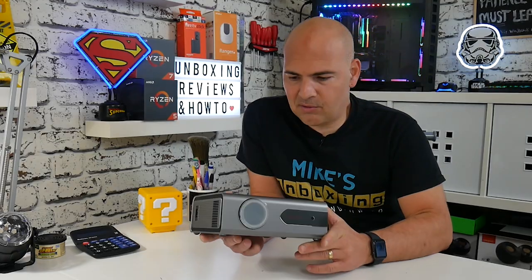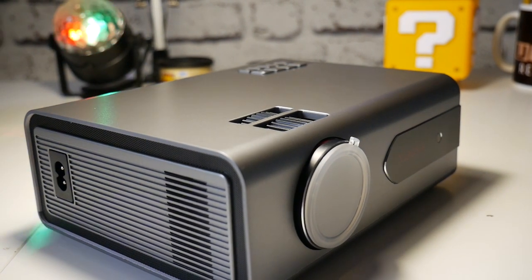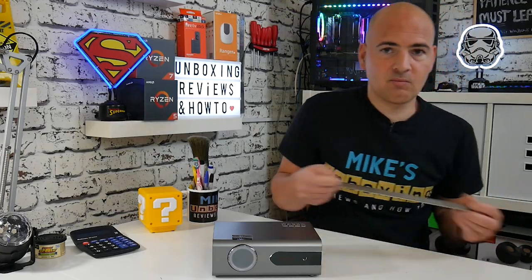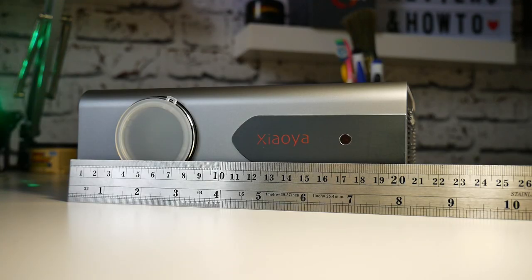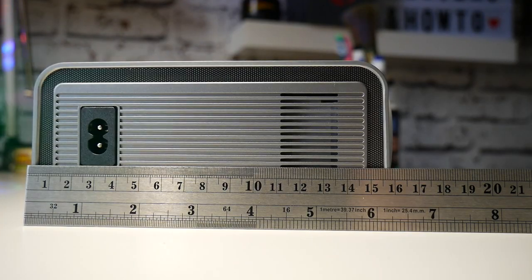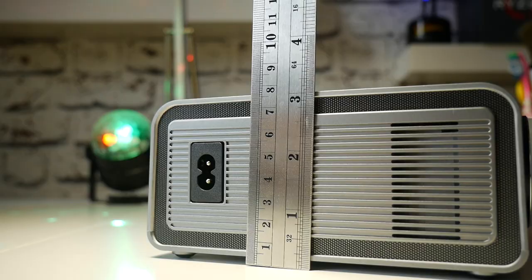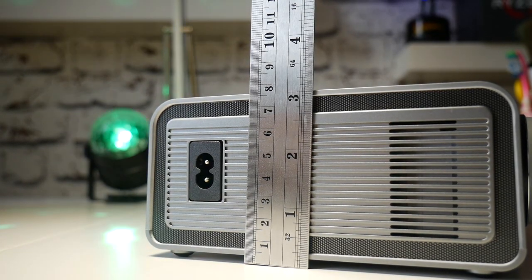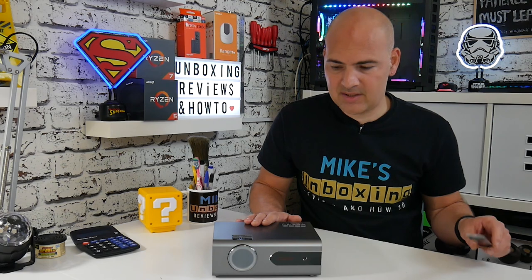So let's take a look at this little thing — it's so small and compact. Measuring it up: width-wise we are looking at exactly 8 inches, which is 200mm. The depth from front to rear is 6 inches, about 150mm. And the height of the unit is 3 inches, about 75mm. So this thing is pretty tiny.